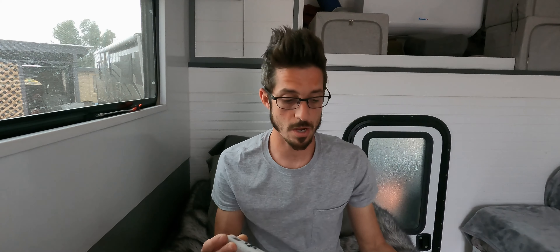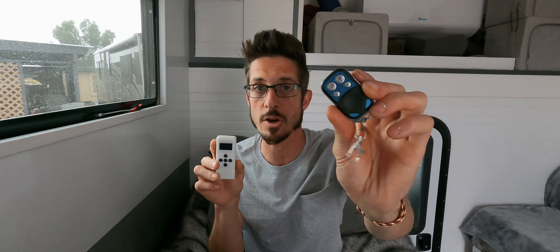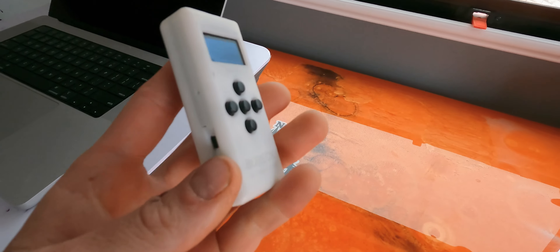Until recently. I got sent this unit — it's called the Burek CD thermostat. This is a digital programmable thermostat. Regardless of what diesel heater you might have, as long as it has a wireless remote, you can use this programmable heater remote. I'm going to show you guys how this heater remote works and how awesome it is — I really love it and I think it will really complement your diesel heater.